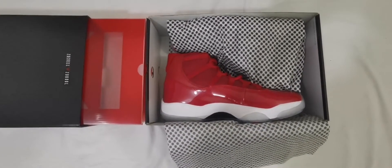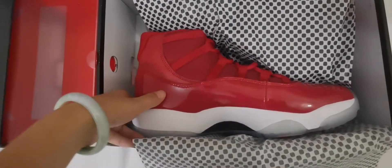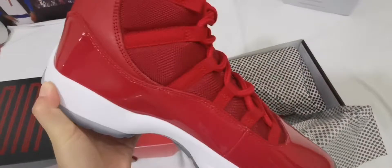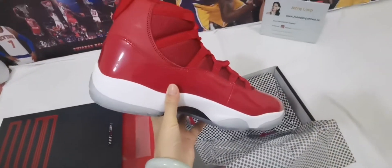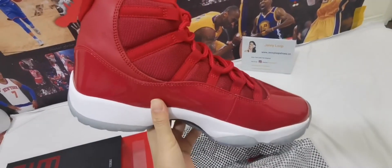Hey, what's up guys, this is Jenny Lube from Jenny Lube Shoes. Today I will review the Jordan 11 Gym Red. This shoe is very hot, very popular from last year to this year. You can see every detail is very dope.